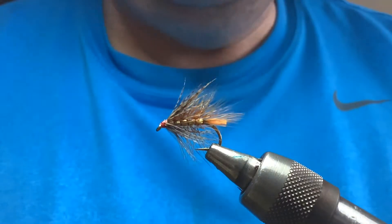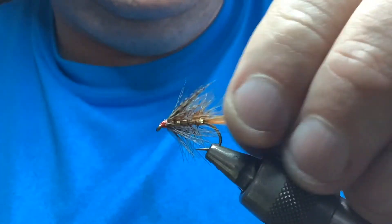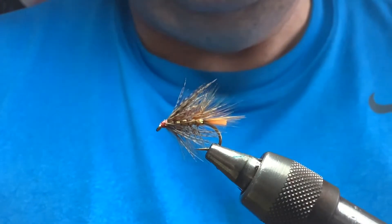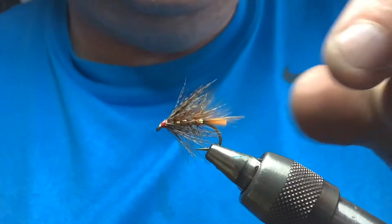Today I'm going to tie a wee bob fly, another wee kind of bob fly. This is just a kind of variant — a wingless Wickham's variant with a few changes to it, some wee touches that you might like.